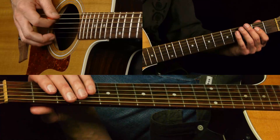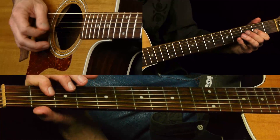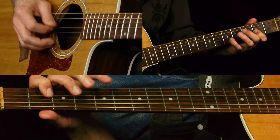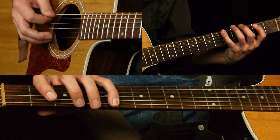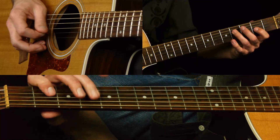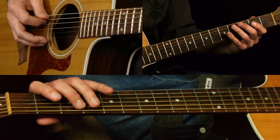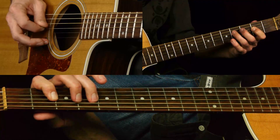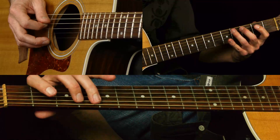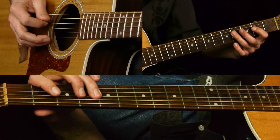All right, so where are we at? Still playing over that same chord change. Then from the country scale, he's going to go three to four on the A string - either a slide or a hammer-on is fine. Then two on the D, two, four, two, four, two, four.